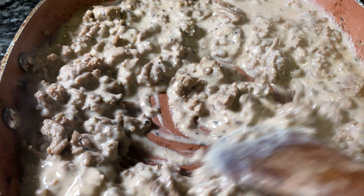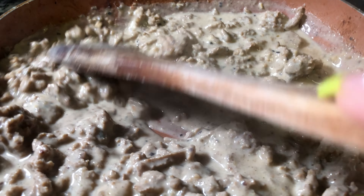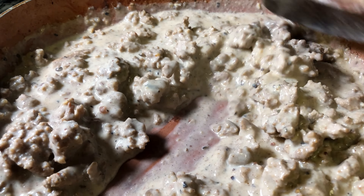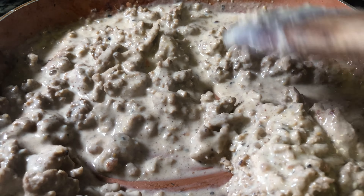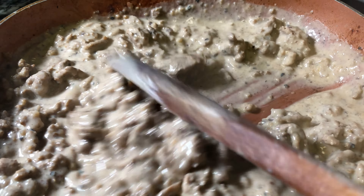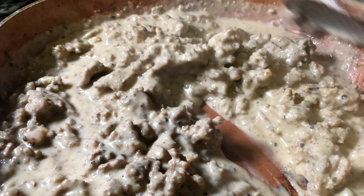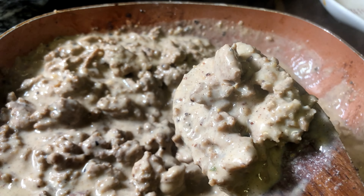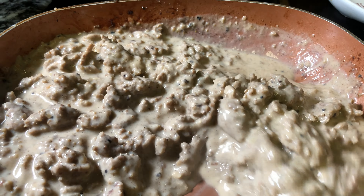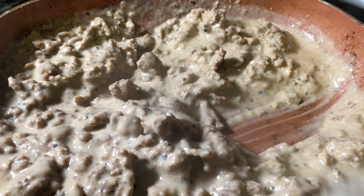And just like that, my gravy is ready! Look at that beautiful thick consistency. Y'all, this is gonna be so good and it smells amazing. I'm just waiting on my biscuits to get done — I'm about to turn this fire off. Once the biscuits are ready, we're gonna plate up. You could probably eat this on rice too, but we've got biscuits and gravy today.